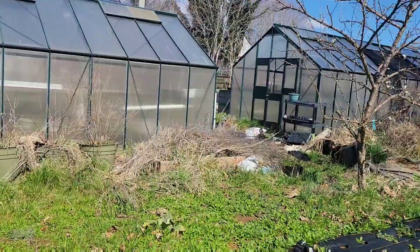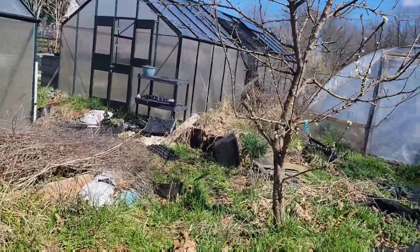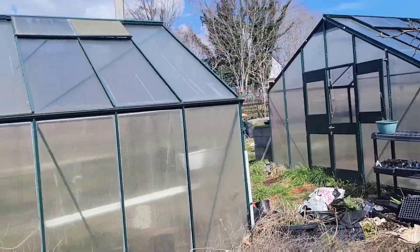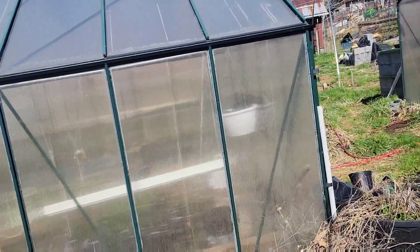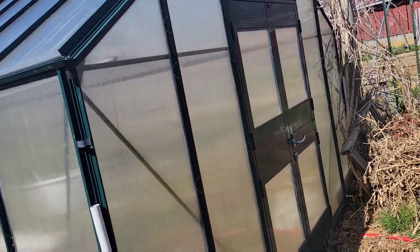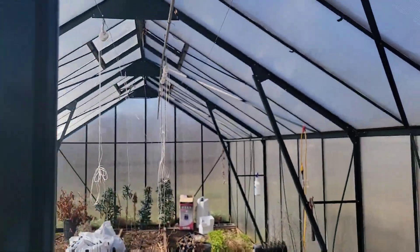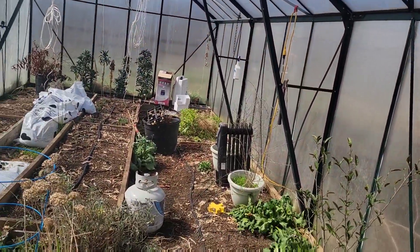We are heading to greenhouse number one, so you're going to get to see it in all of its glory because we've done no prep work, no cleaning. This is just how it would have been the last time we did anything in it. And it is hot.